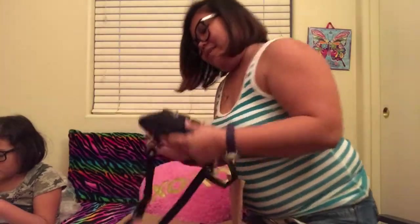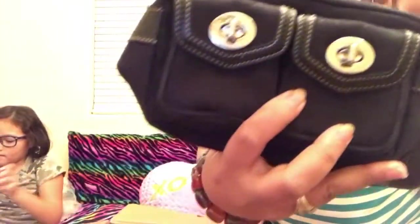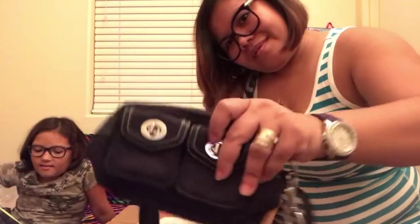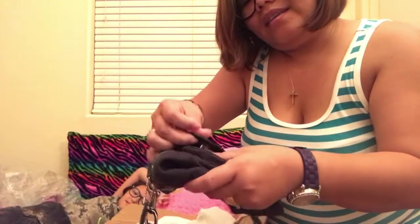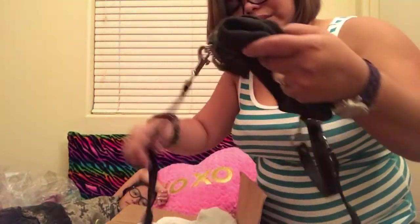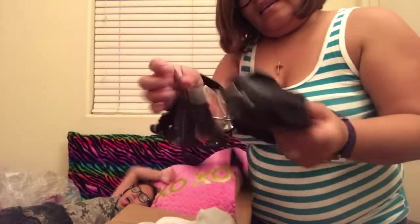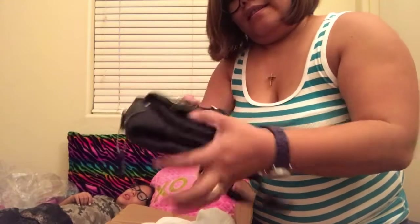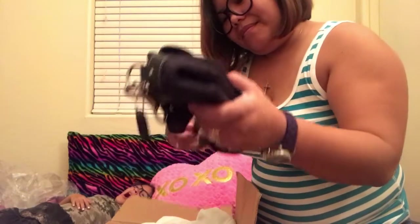Then I have another one — another shoulder bag. I got a crinkle inside in the box, but yeah, another Coach. It's really pretty. It might be an older style but it's still cute. I can make it a shoulder bag, or I can just make it a wristlet — I can take this off and then just use it as a wristlet, just like this. Love it.